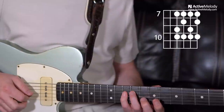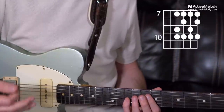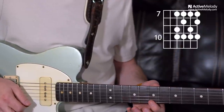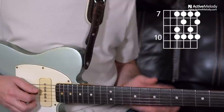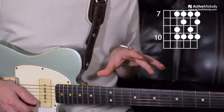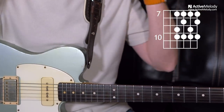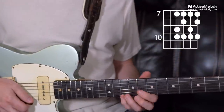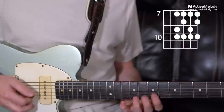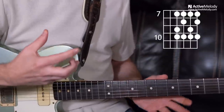So what we have is 7, 9, 10 — then 7, 8, 10. We're going to follow that same pattern on strings 2 and 1: go 7, 9, 10, and then 7, 8, 10. If you look at what's going on there pattern-wise, you can see that fits into your minor pentatonic scale pattern 1. Once you can connect these two, it starts to become easy. So when we're playing the B, we've got our B minor pentatonic right there, and inside of that you've got this half-step whole-step thing.